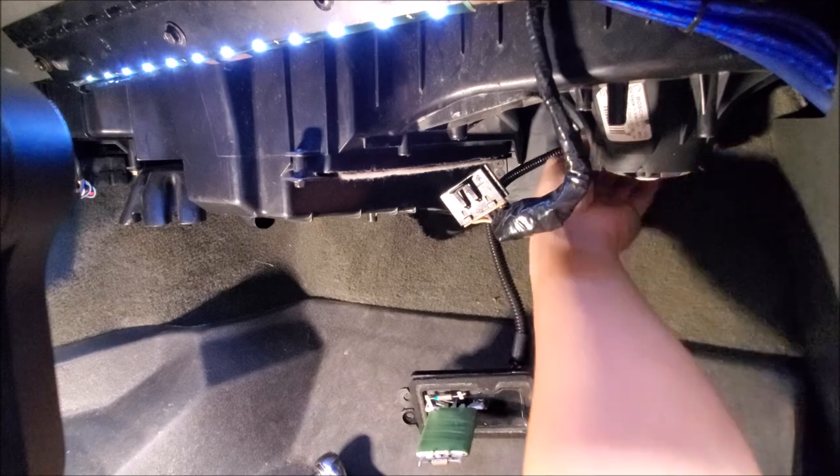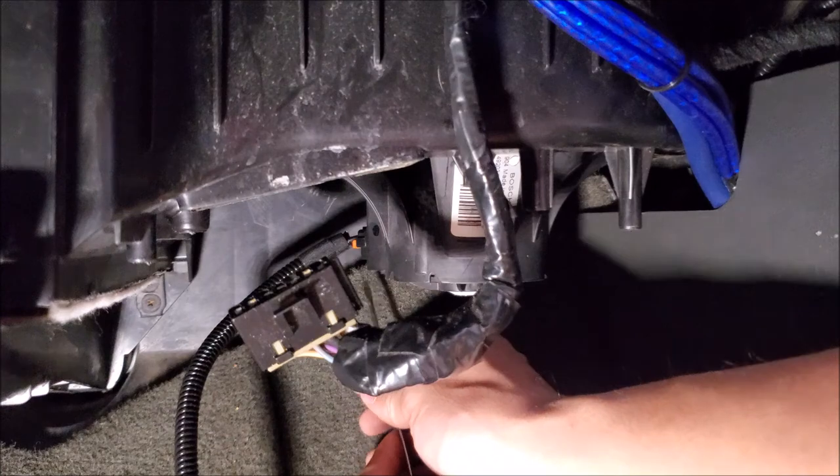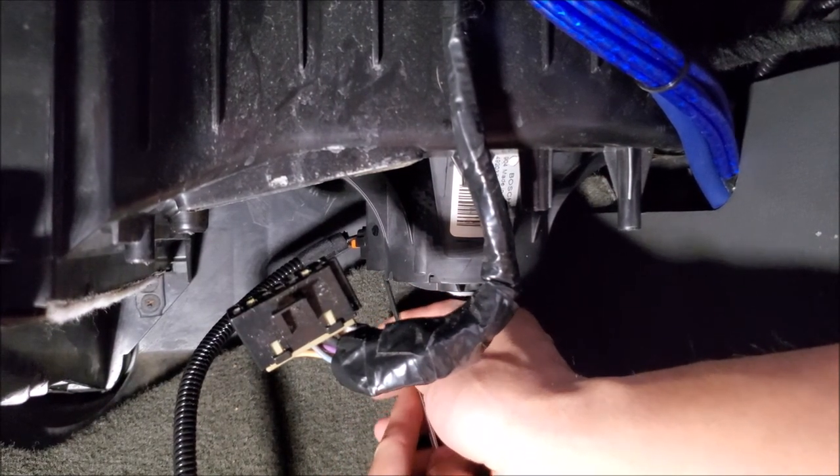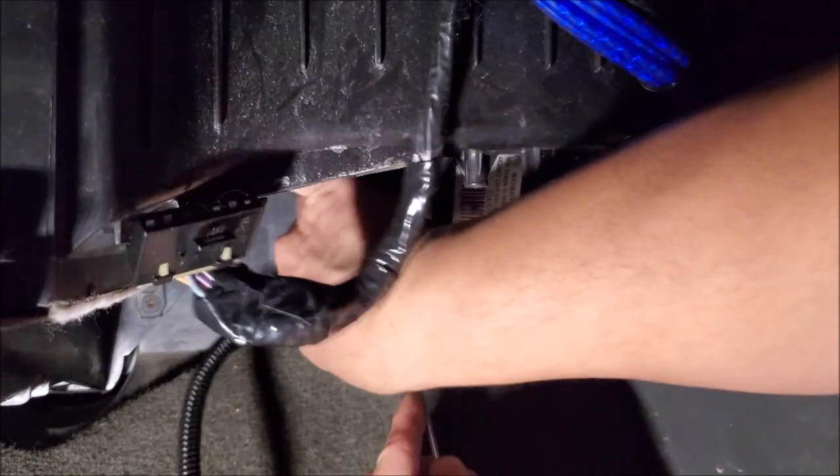We'll also have to unplug it back here as well. To get at the plug for the power, I just put a screwdriver in it.